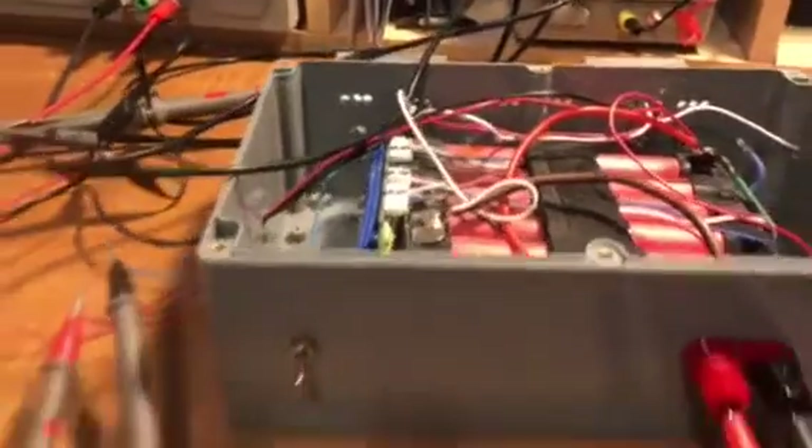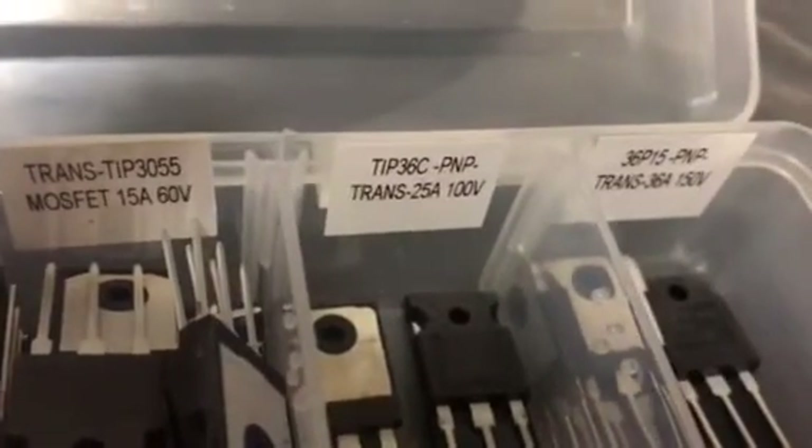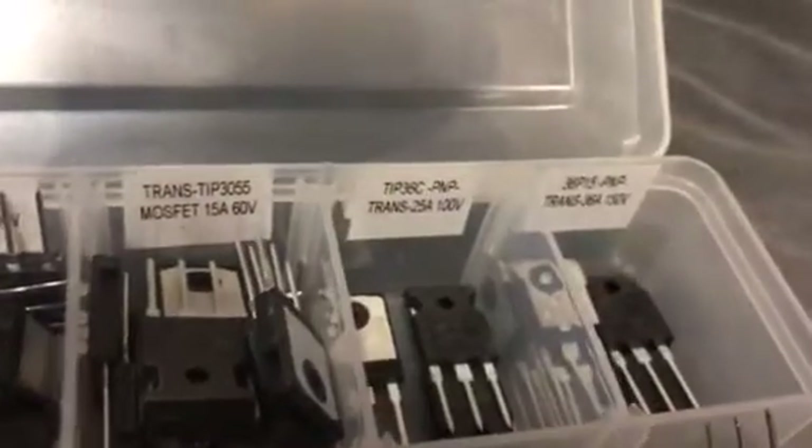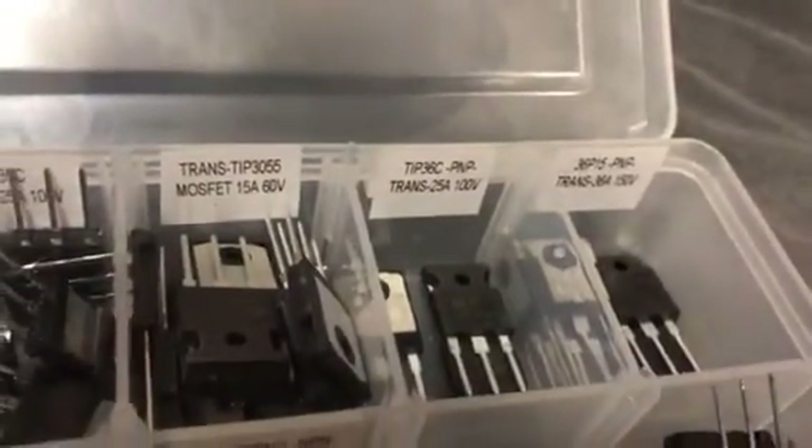As I said, just a setup to test. The transistor that I used was this one here: TIP36C PNP, it is 25 amps, 100 volts.